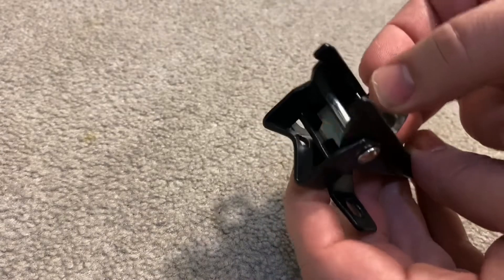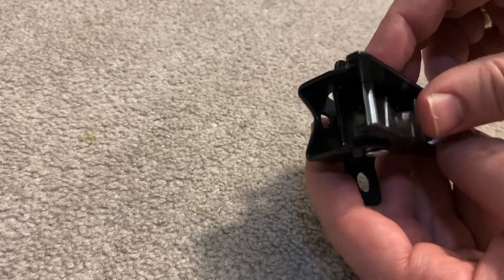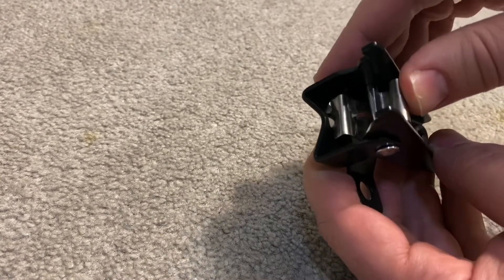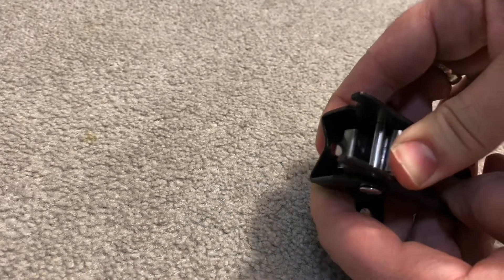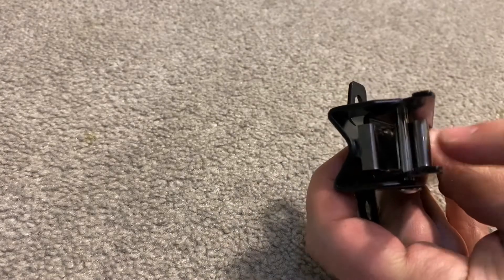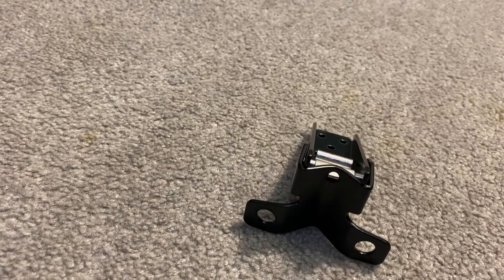Get it into the notch — you want that tab to align with the notch that's in the fork standard. At the same time, you just want to kind of gently push this until it goes underneath the pin. That's it, it's done — one, two, three!